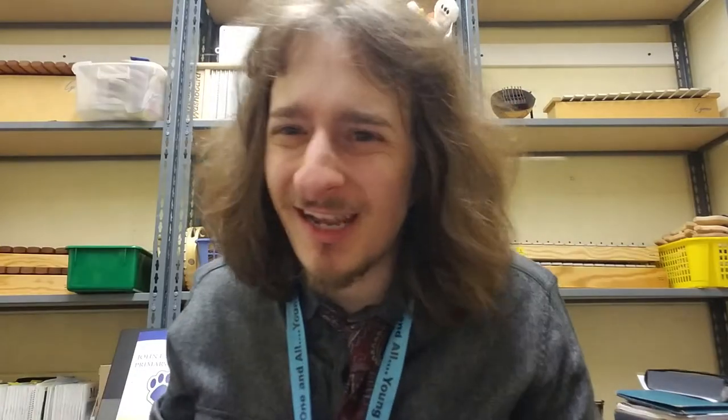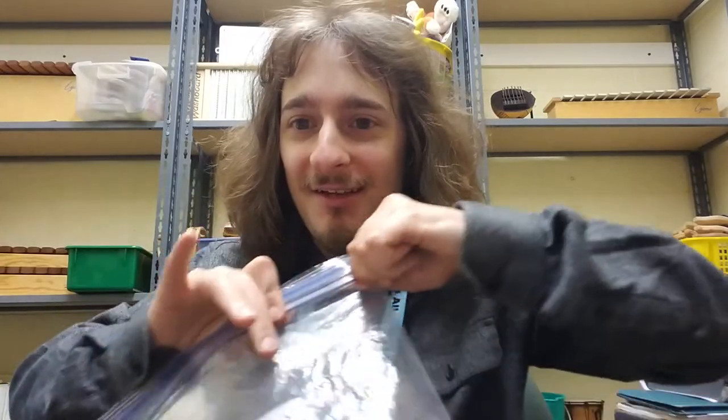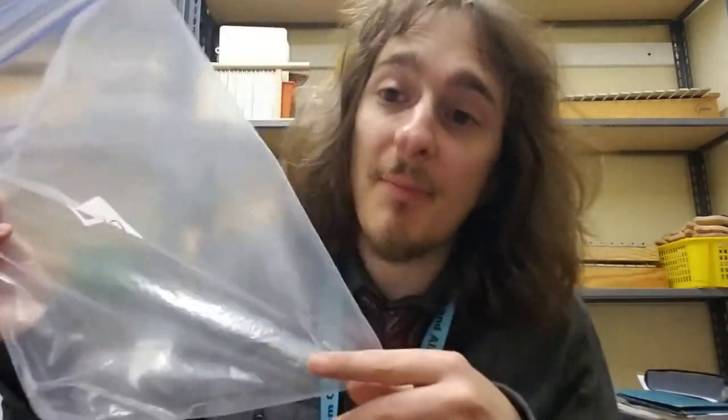My bag, right? You could use any kind of bag but I think a ziplock would be best because then you can seal it and you don't have to worry about anything falling out or getting in. It keeps everything safe and sealed. Now what's really important to notice is that I put my name on it — Mr. Cecchino. Make sure you put your name on your bag so if it ever gets lost, somebody can return it to you.